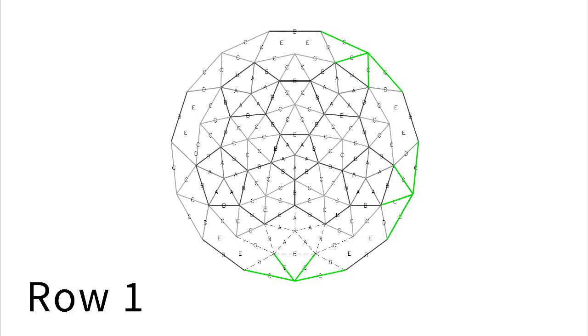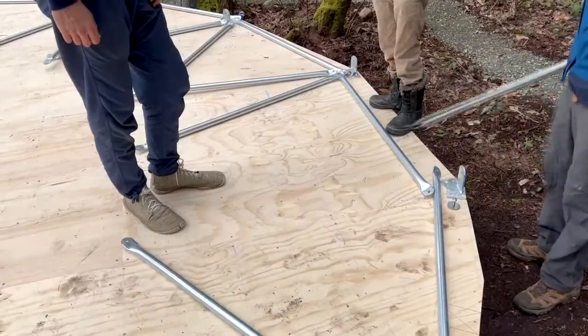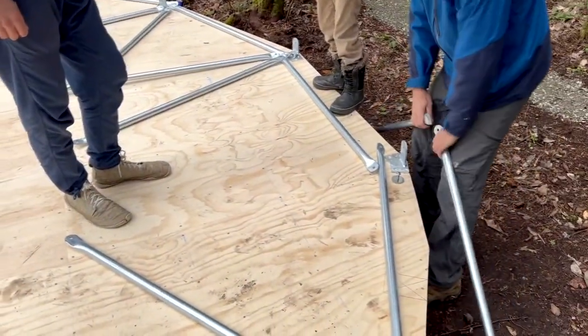There are five strut lengths, and each length is marked with a letter. We lay out one strut length at a time and lay out one row at a time before assembling it, then we work on the next row.